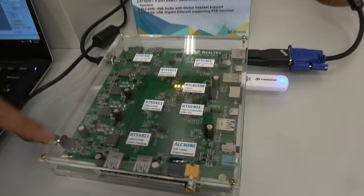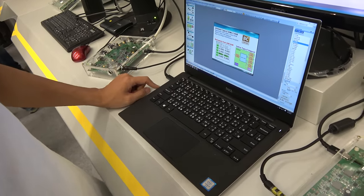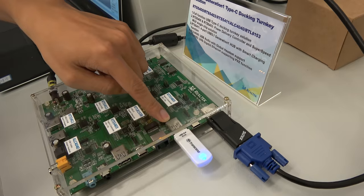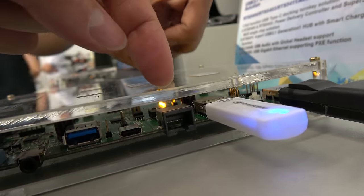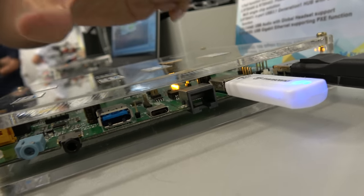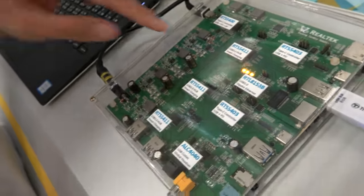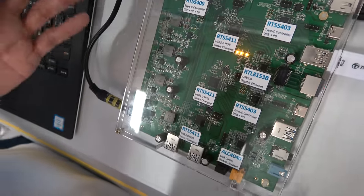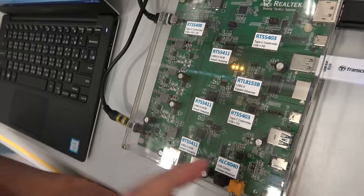This is the Type-C dock. The upstream port connects to this laptop, which also has a Type-C port. It transmits video to a monitor, and if you connect a USB pen drive, you can read and write data. This dock has a lot going on — Ethernet, and a total of seven ports. The LAN port uses USB-to-LAN. We have three hubs here — the RTS54011 — because it's a very powerful dock showcasing everything we can provide to customers.